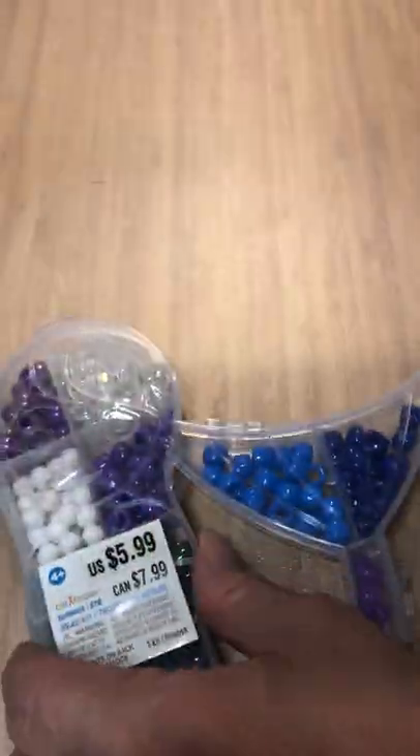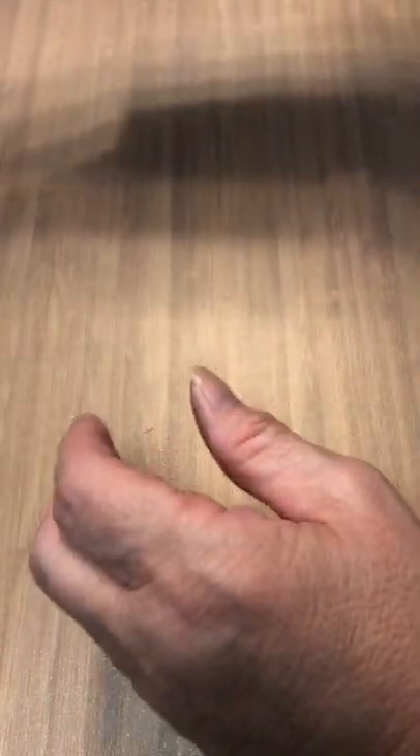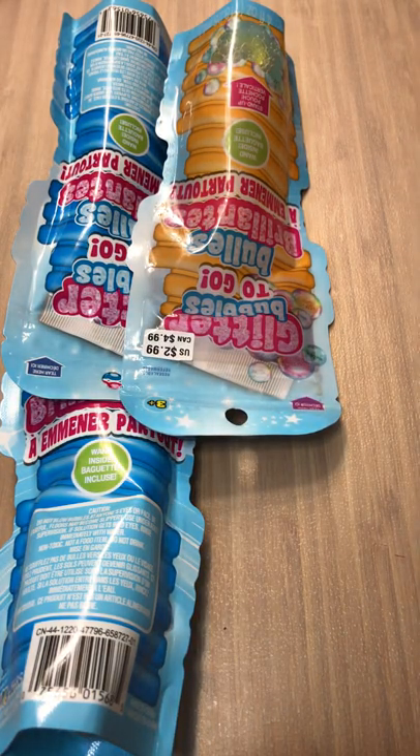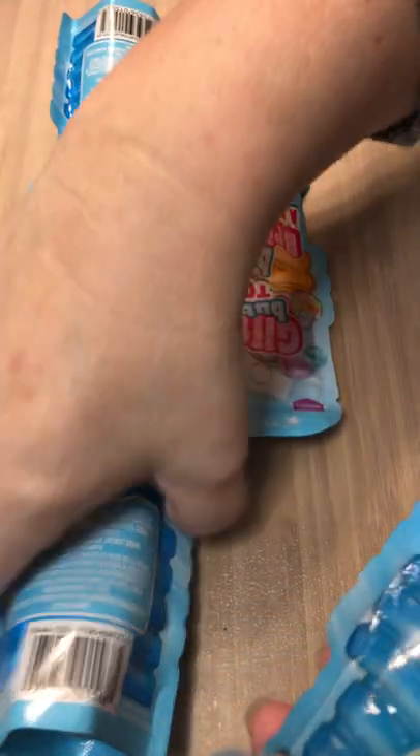And another two beads — I couldn't be happier about the beads! And of course, wouldn't be a grab bag without bubbles — one, two, three, four. Put them in the bubble bag.